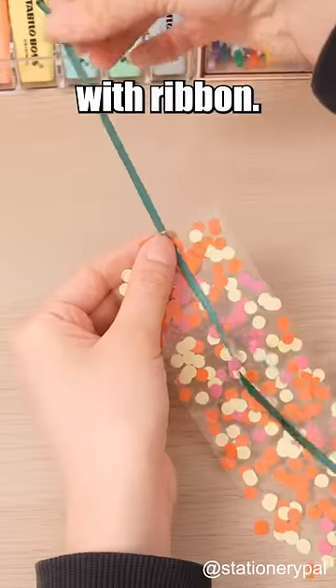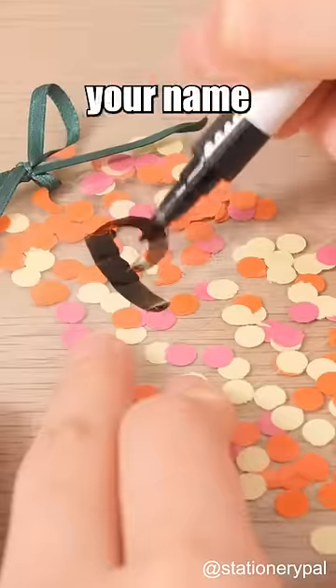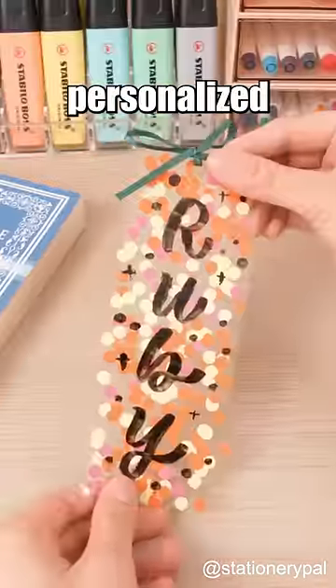Punch a hole and decorate with ribbon. Write your name with an acrylic pen. Your personalized bookmark is complete.